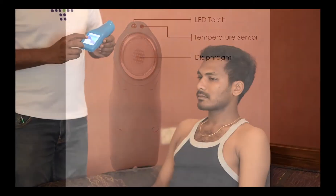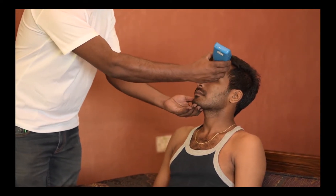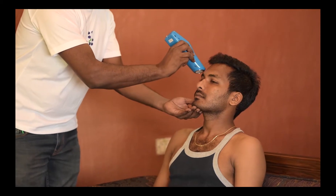We will now look at temperature measurement. We can see the temperature sensor as shown on the diagram. We activate the temperature measurement through the touch screen. Scan the temple and forehead to measure the temperature as shown in the video.